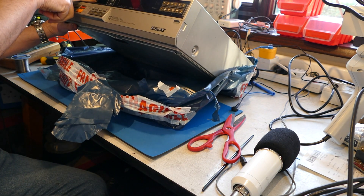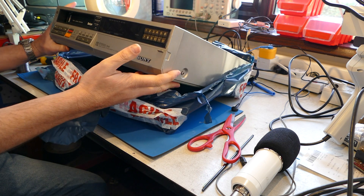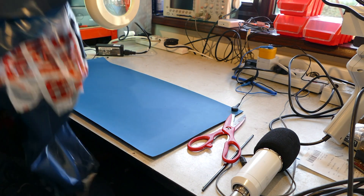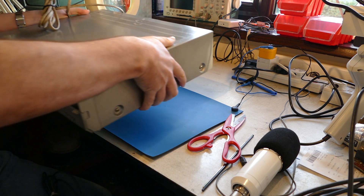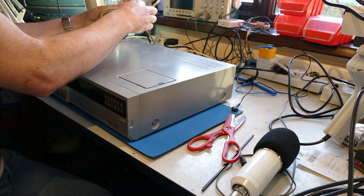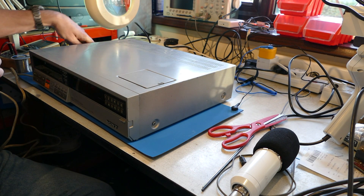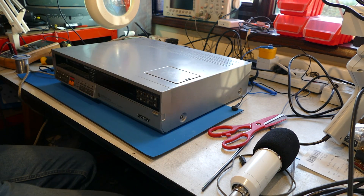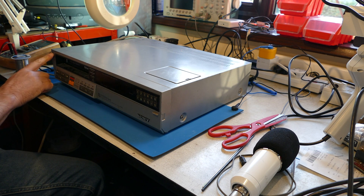The front looks okay. Very often this all goes out of alignment. That looks promising. The power cable is extremely dirty. I'll plug this into an isolated supply, then pop a tape in and see if it does anything. I don't have it connected to the monitor just yet, but let's start with the isolating supply.